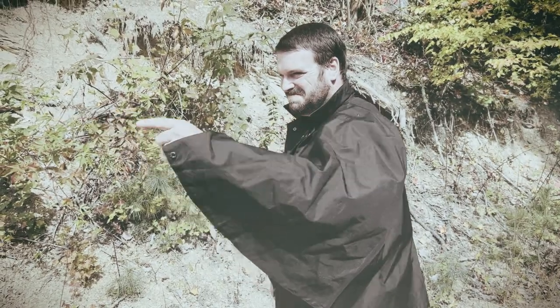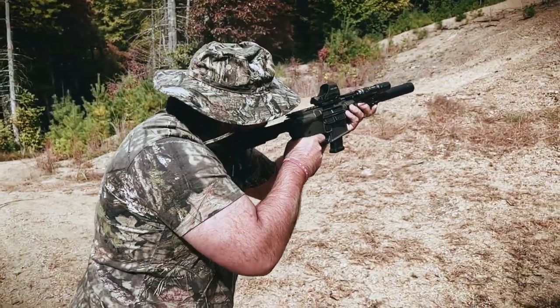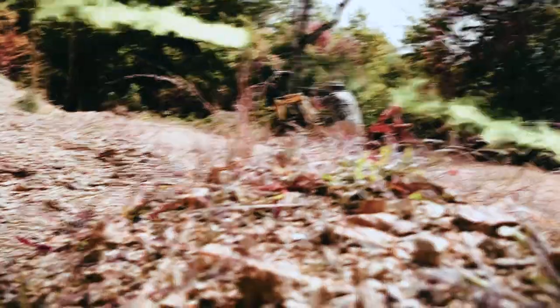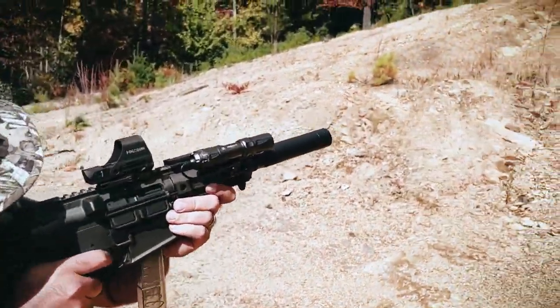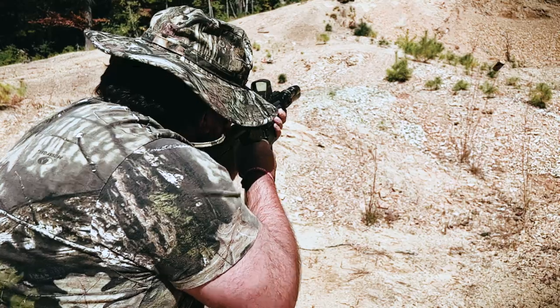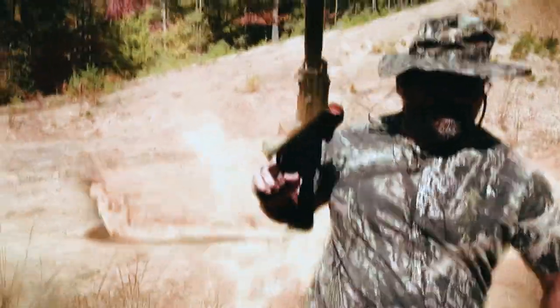Task Force 69! You made it past my minions! But you are no more! Take it from me — your journey ends here!